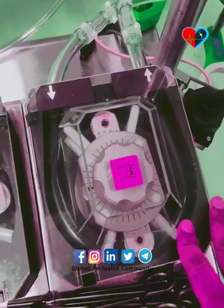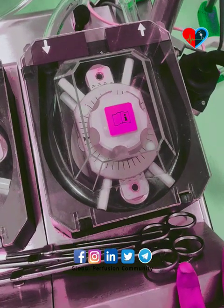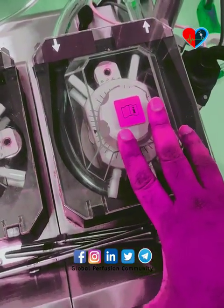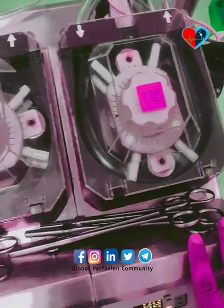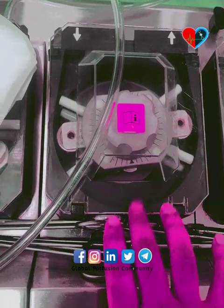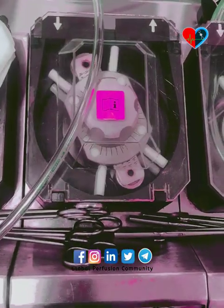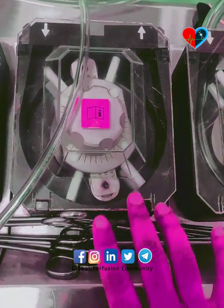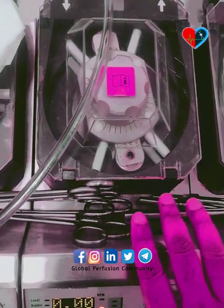This is the main pump — the arterial pump. This pump does the work of the heart; the main pumping work is done through this pump. This is the cardioplegia pump, and the purpose of this pump is to deliver cardioplegia.